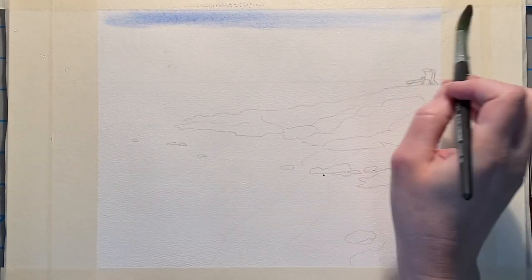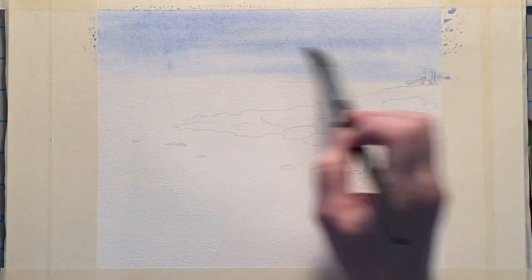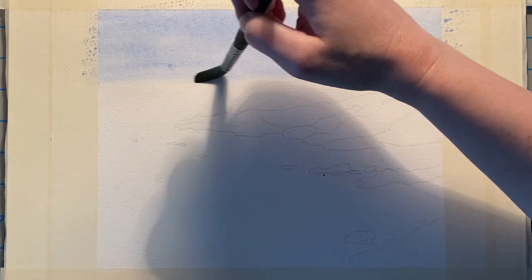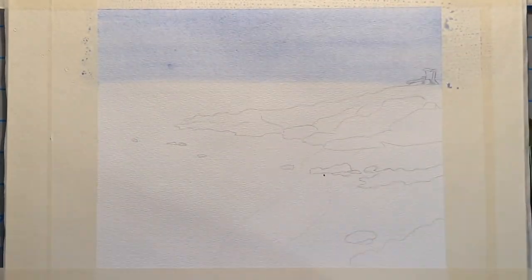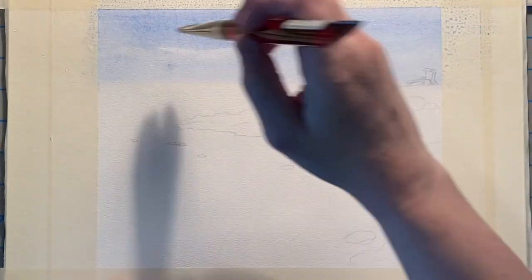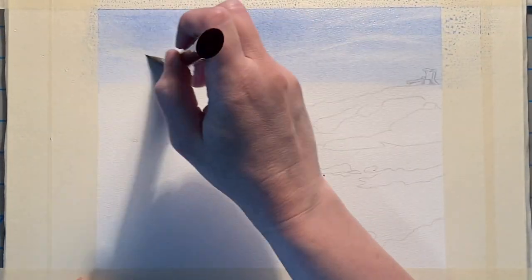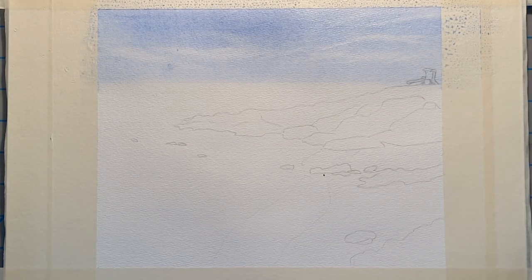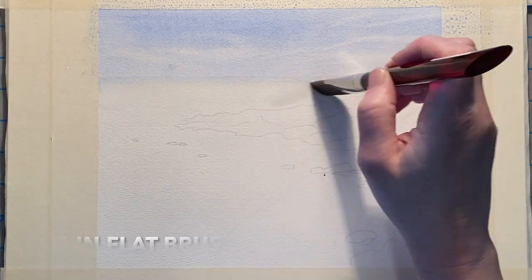I'm going to start with the sky. I wet this down with clean water and a flat brush and start dropping in that cobalt blue mixture. It got a little bit streaky because I was using my number 12 round brush, so I came back in with a hockey brush to smooth it out a little bit. Then I bring in a one inch flat brush with clean water to lift out some of these wispy little clouds. I've let that sky dry and now I'm coming back in and wetting the ocean area so I can start dropping in color.